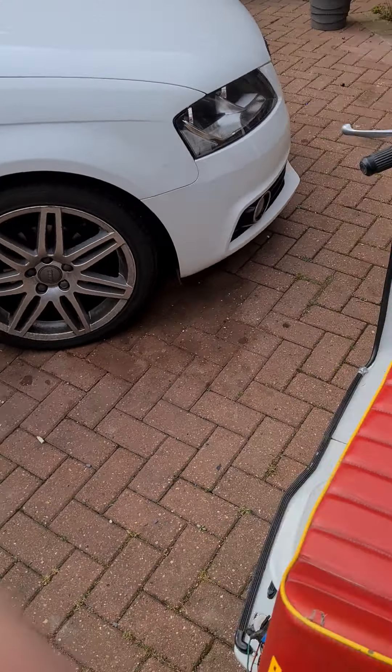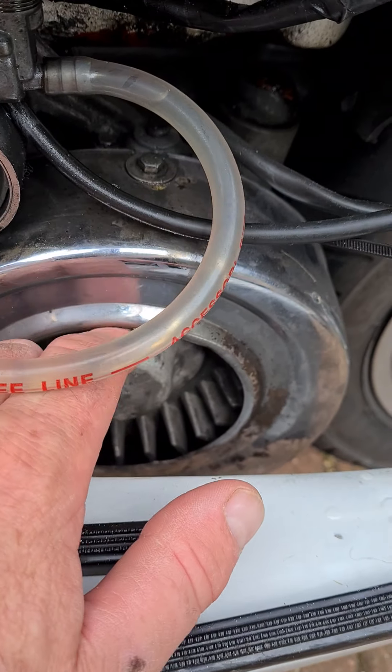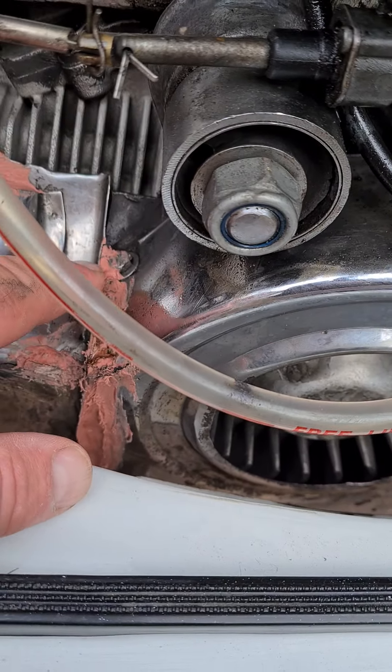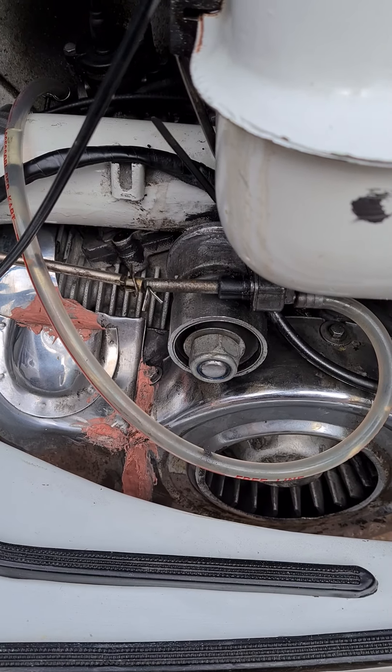You've just got to make sure that it doesn't catch the fan. It did a little bit when I first put it all on, then it cleared after a minute — must have worn any edges off that were catching. But as you can see, there are no gaps, it's all sealed. That seems to do the job. Hope it does for you anyway. Thanks for watching, bye for now.